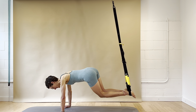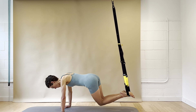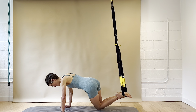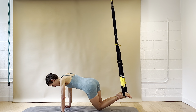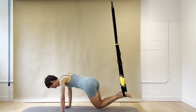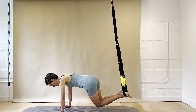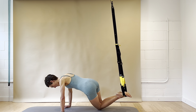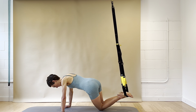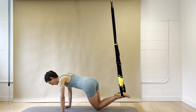Lift up, go over to the right side — tapping down and lift. Lots of obliques, lots of abs. Ten, nine, eight, seven, six, five, four, three, two, and one.